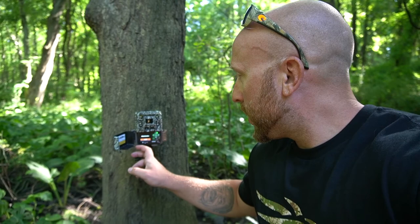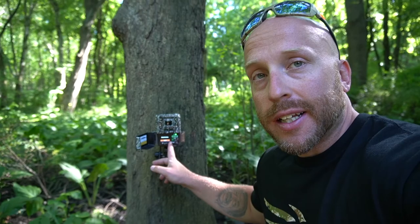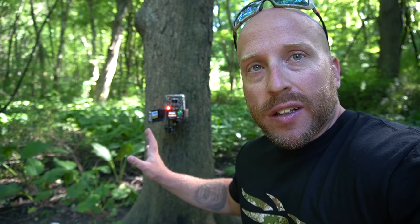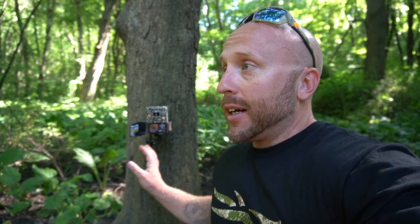Real quick on the Strikeforce Pro DCL — it has the aim test feature. You scroll down to the menu, hit the M button, go down to aim test and hit okay. That shows you what the camera is going to detect when something moves, so you can make adjustments if it's not pointed where you want. It also has a one-and-a-half inch viewing screen, which is an awesome feature I highly recommend because you can check your videos and photos right in the field, confirm the camera is pointed correctly, and scroll through menus easily.